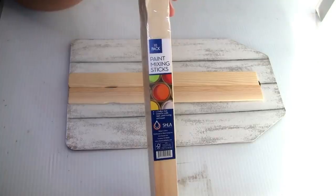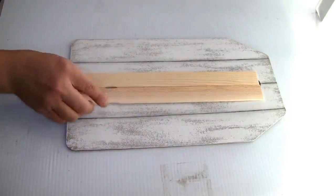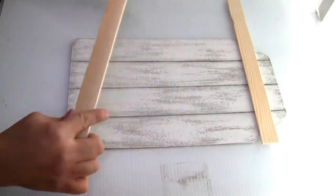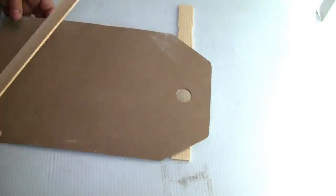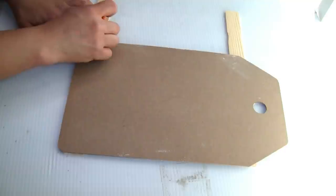Next we're gonna be using two painter sticks that I got from Amazon. I'm just gonna place them and use my pencil to mark where I need to cut. I decided to flip my sign and put the painter sticks on the bottom — it was easier to trace. Then I just use my saw to cut them.